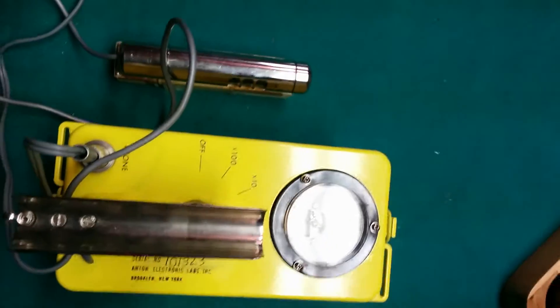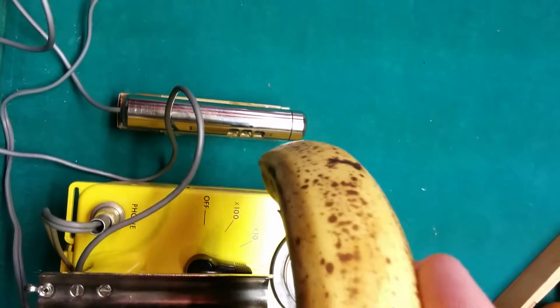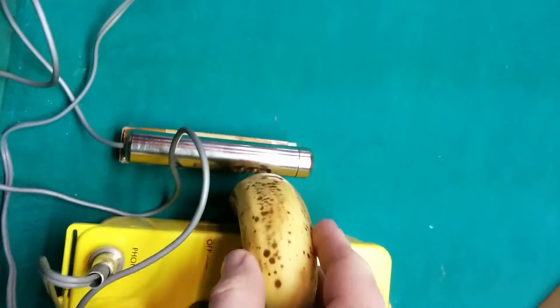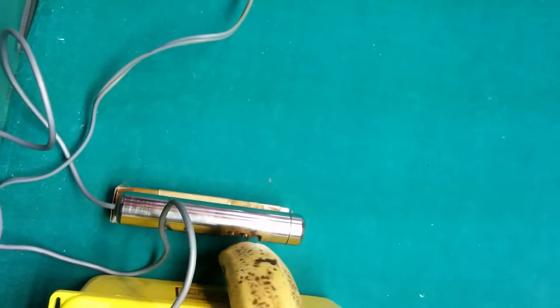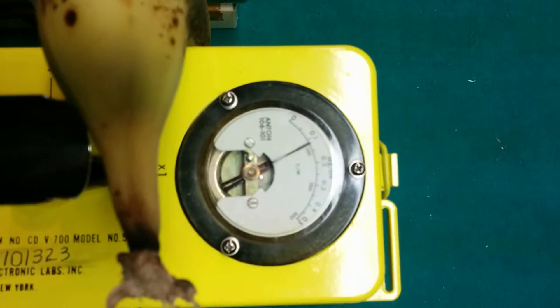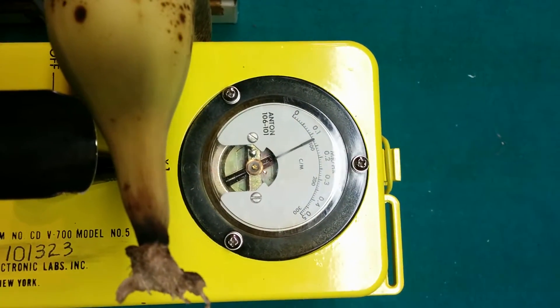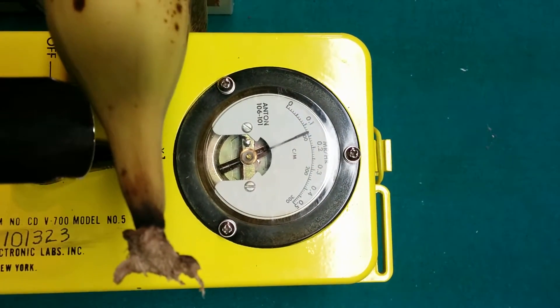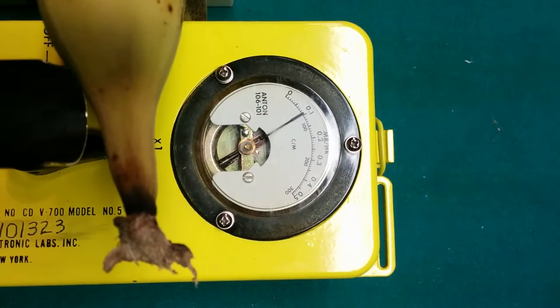Now if I take the banana and place it between the source and the tube, you'll see it effectively blocks the radiation. Now we're down to about 0.1 millirem per hour.